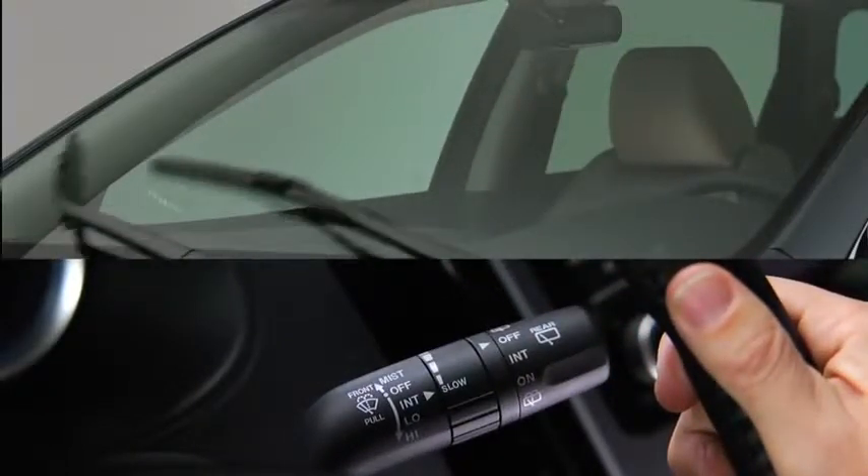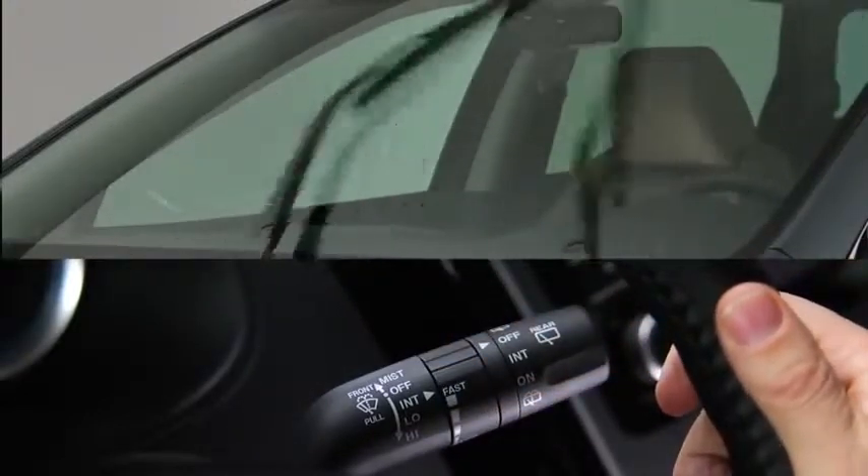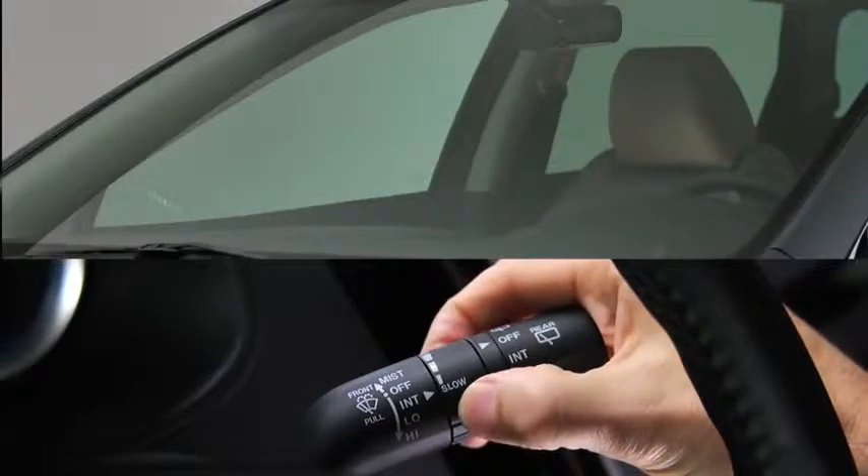Choose the interval timing by rotating the inner ring. Rotate the ring upward for a faster interval, or rotate it downward for a slower interval.